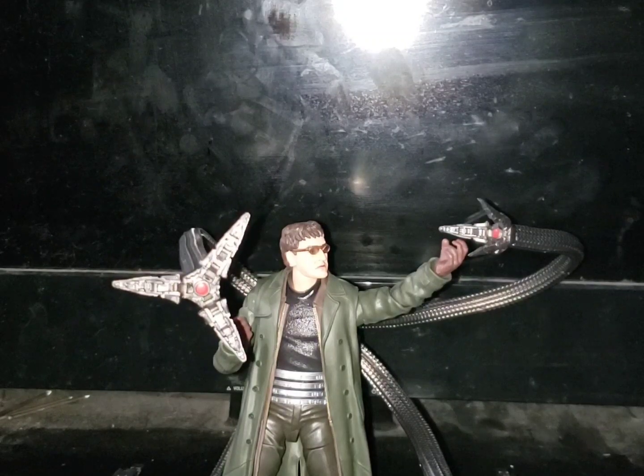I meant to keep the box for the review, but I realized I accidentally threw it away. Other than that, let's just jump into the accessories since we don't have the box. Here are all the accessories in all their glory.